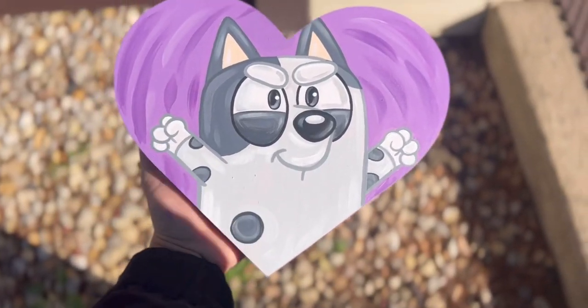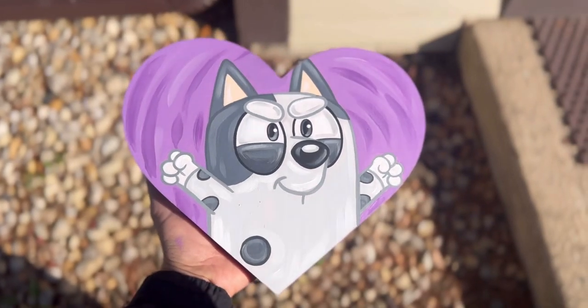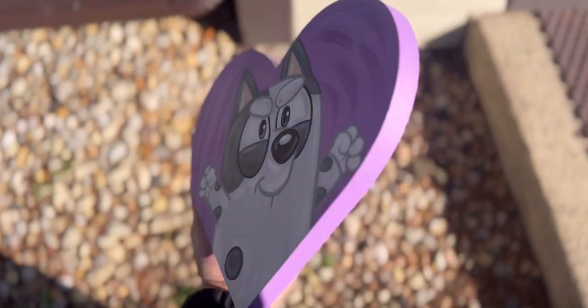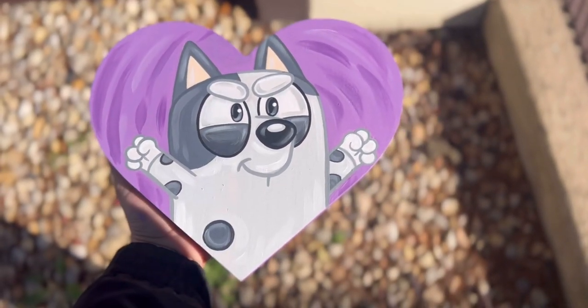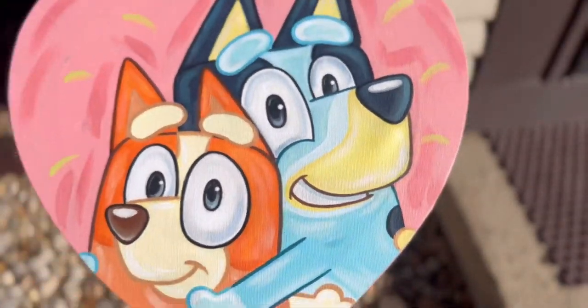Here's my finishing touch — what do you guys think? For all my Bluey fans, let me know in the comments below what you think. If you want to see more videos like this, definitely follow my journey and like and subscribe. This will also be available on my Etsy account — don't forget to watch my short video on how I did Bluey and Bingo.